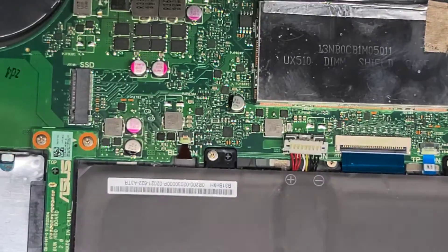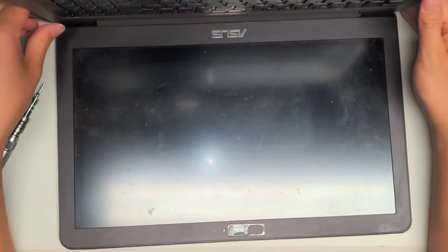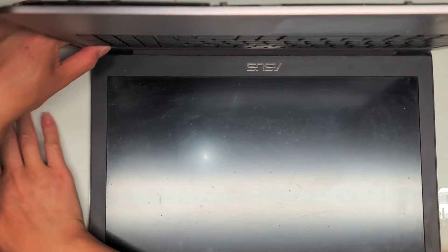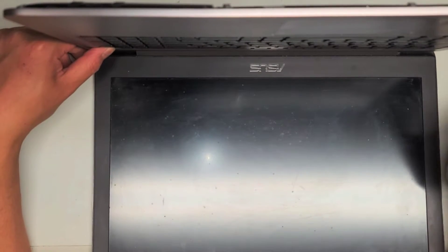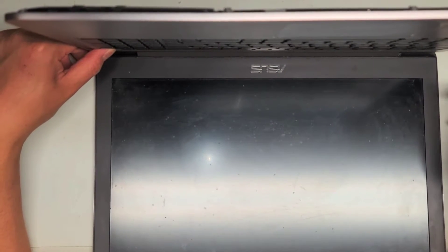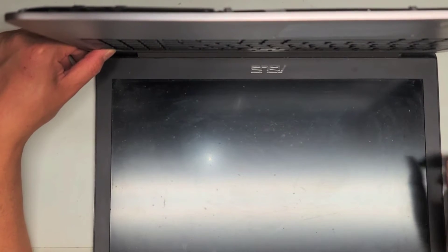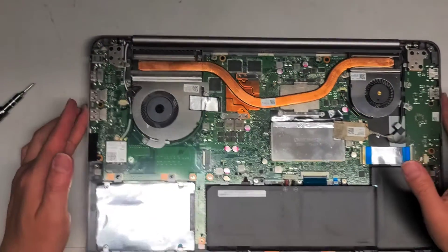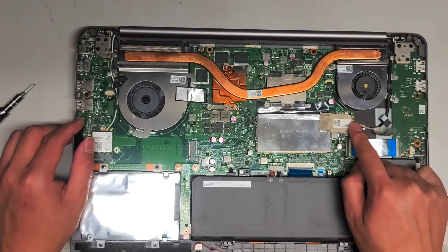Once you disconnect the battery, open up the computer slowly because there are fewer screws holding it. Then press and hold the power button for 10 to 15 seconds. This will drain any residual power in the laptop to prevent accidental damage if you drop something conductive on the board. The main reason I do this is if you're going to lift or disconnect the LCD or LVDS connector — that's very important.